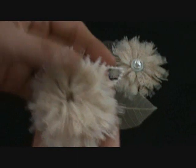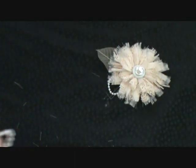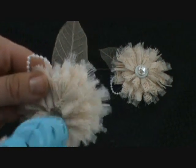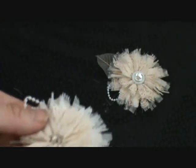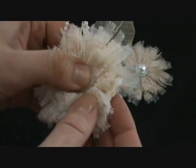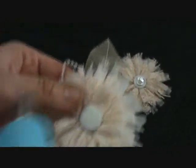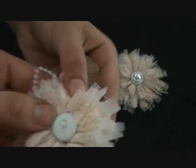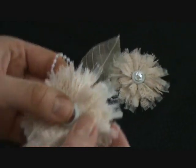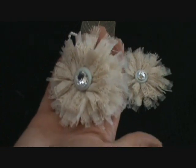Now our flower looks like this. Then we'll put a blob of glue in the center — that was a brad, a Making Memories brad — and then I'll put another little blob of glue in the center and stick on the other piece, and that's the finishing touch. Thanks for watching!